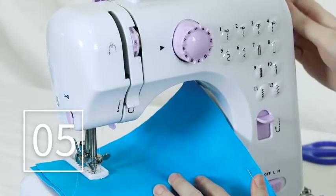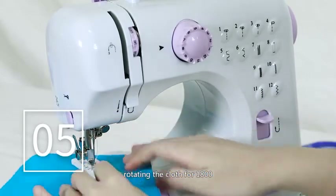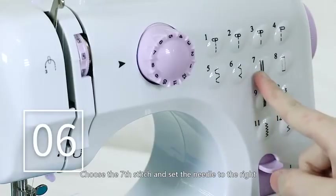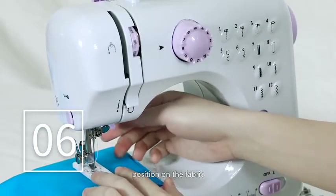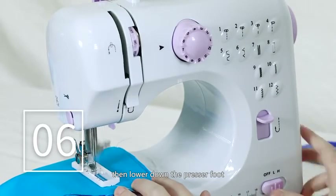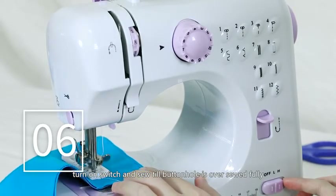Step 5. Raise the presser foot, rotating the cloth 180 degrees. Step 6. Choose the 7th stitch and set the needle to the right position on the fabric. Then lower the presser foot, turn on the switch and sew until the buttonhole is fully over-sewn.